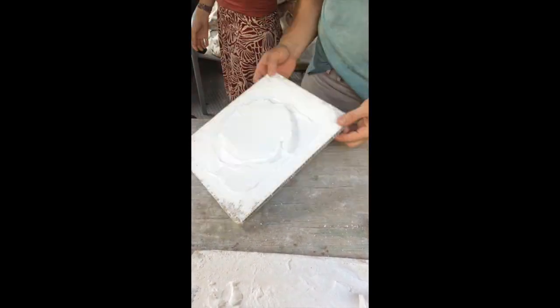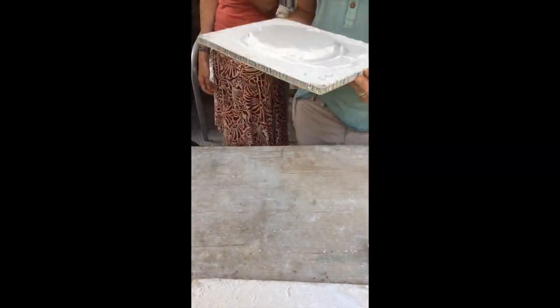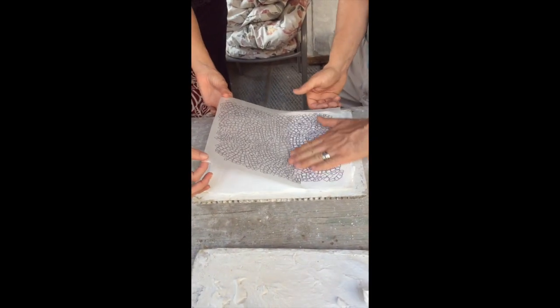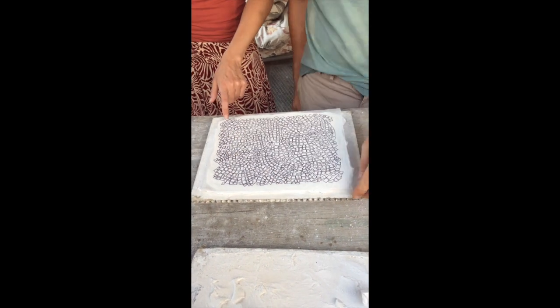Here you can see our teachers Luca and Gabrielle demonstrate how to spread lime putty on a board. The tracing is pressed into the lime to transfer the image.